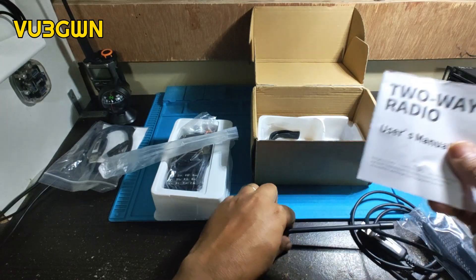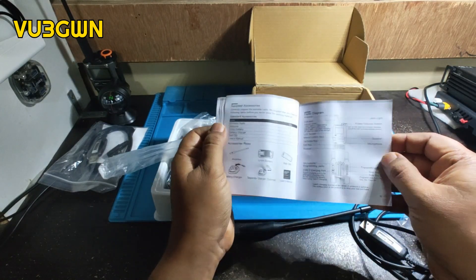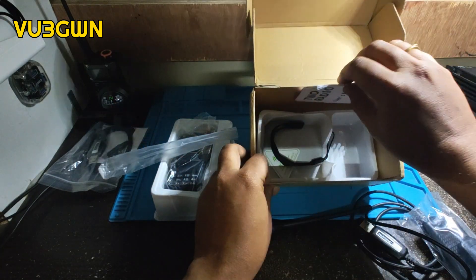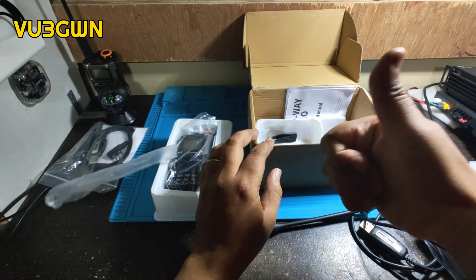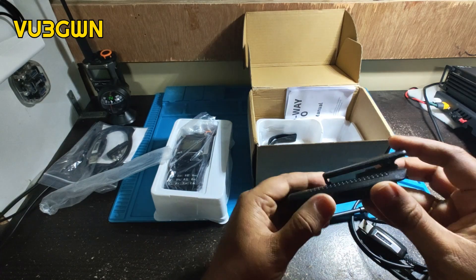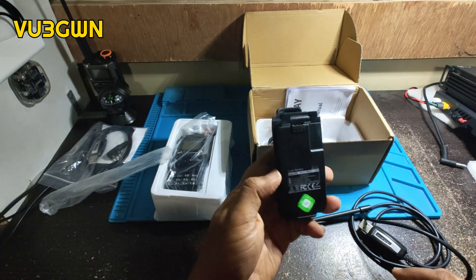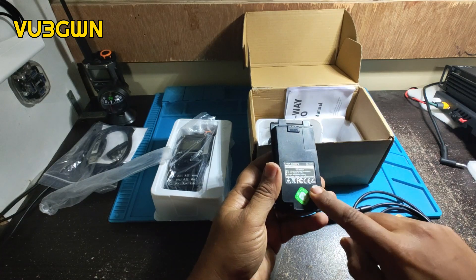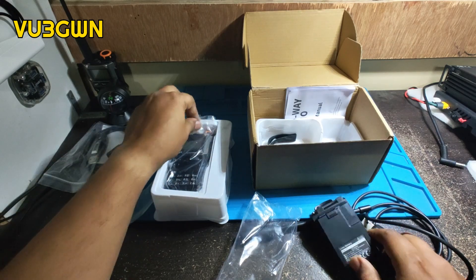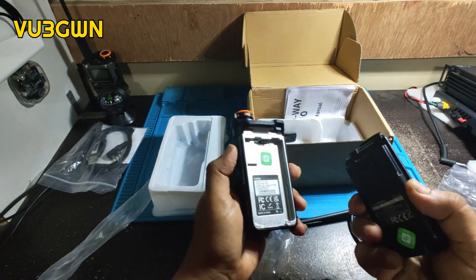What else is in the box: you've got the battery, the lanyard, and the documentation, which is actually pretty good compared to Baofeng and others — very well documented, though the print is very small. I give a thumbs up to the documentation. The battery came with a quality control sticker — my first one did not come with that.